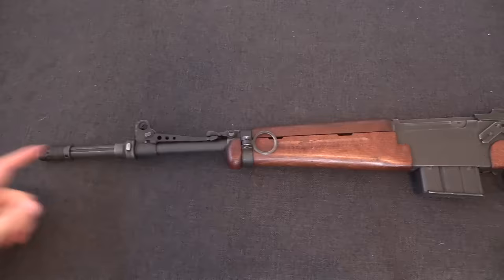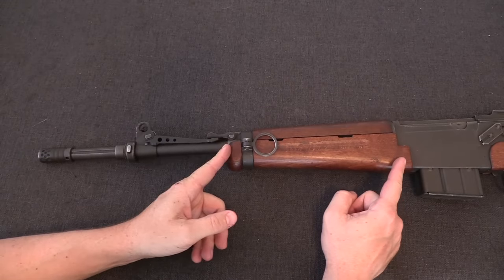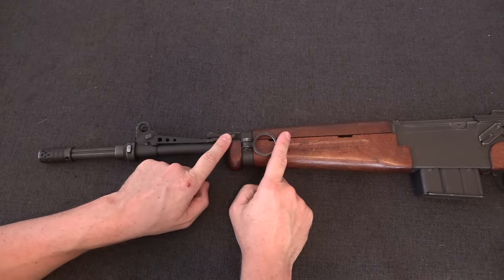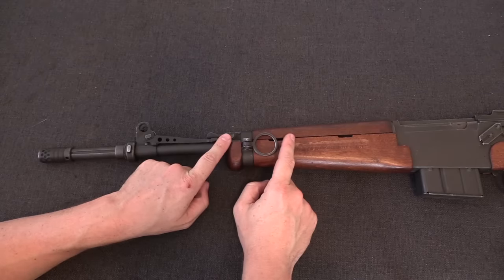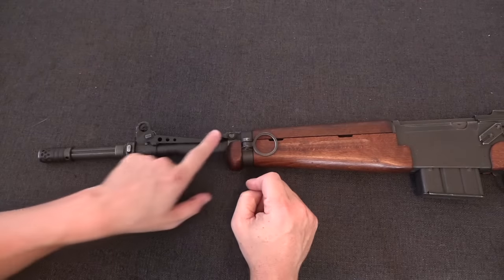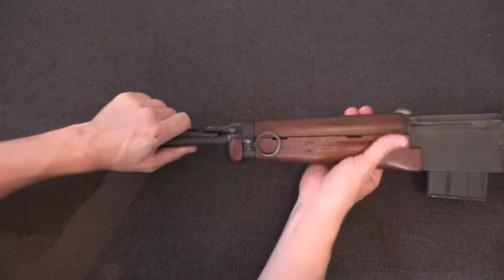Moving up to the front end of the rifle, the stock has been cut down as mentioned. The gas port was actually moved forward a couple of inches from where it was on the MAS 49, which increased the dwell time and made the gun a little more reliable. And then they added a bunch of hardware at the muzzle, so let's take a look at how that works.